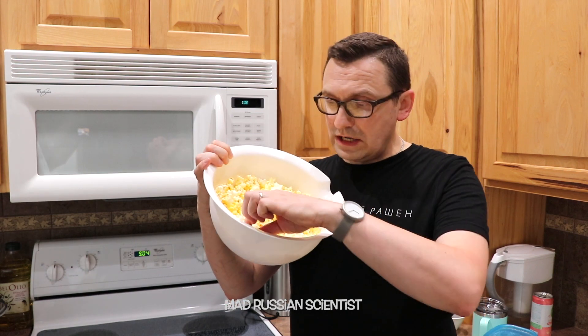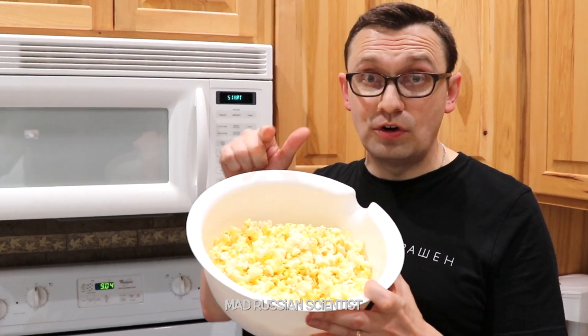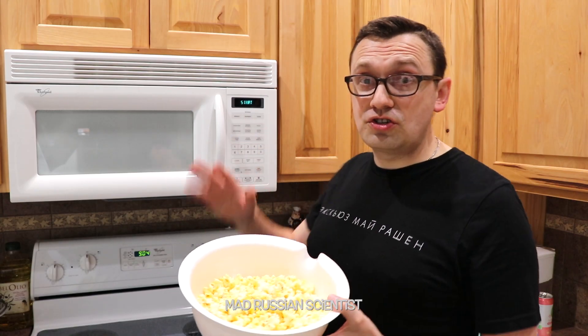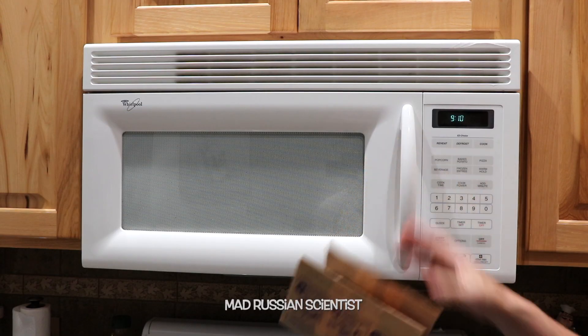As you guys can see, the microwave did perfectly. This is actually the first time I'm making popcorn using a popcorn button. And for comparison, I want to try out a different microwave — it has a popcorn button too. Let's check it out. I'm curious to see if the results will be the same or different.